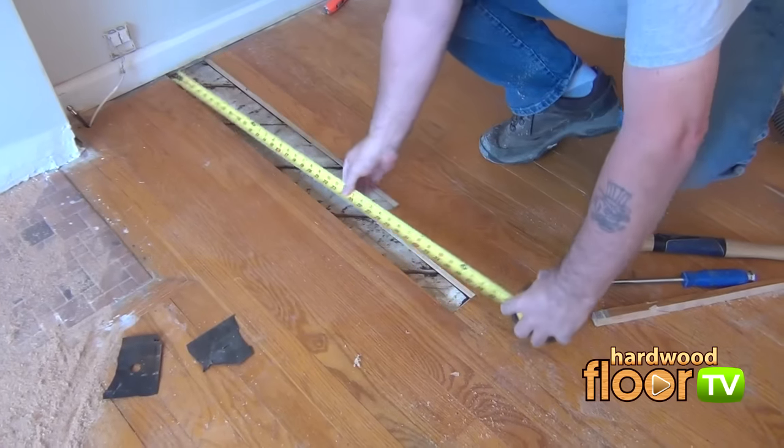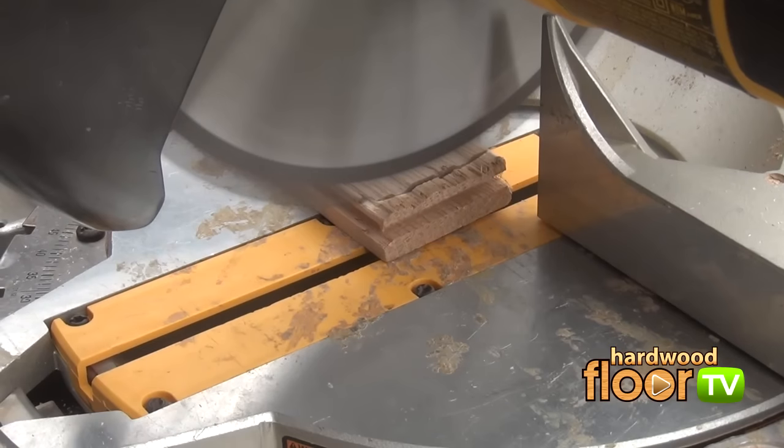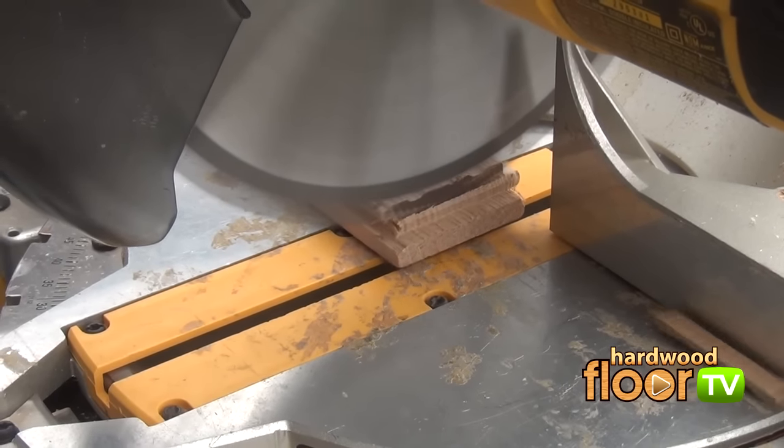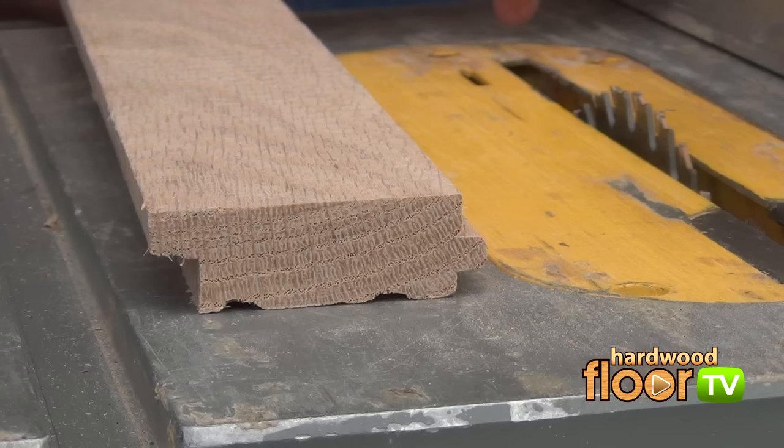In the next few segments, replacement boards are measured and then cut. A few alterations to the final board that gets inserted shows cutting off the bottom portion of the groove on the end joint and also on the long side of the boards shown here.